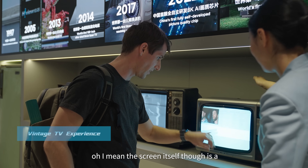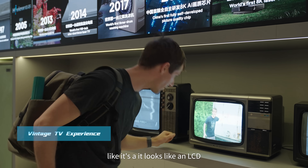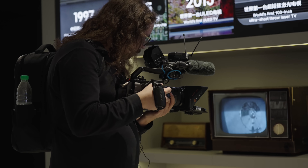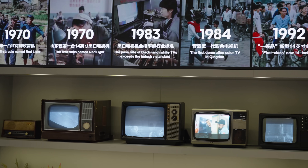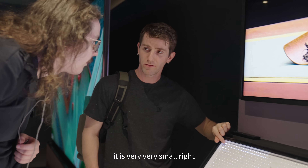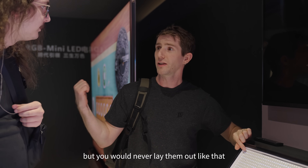The screen itself, though — it looks like an LCD. It is very, very small, right? But you would never lay them out like that.